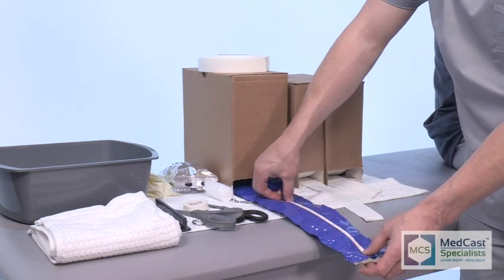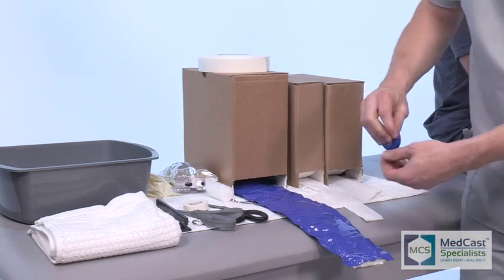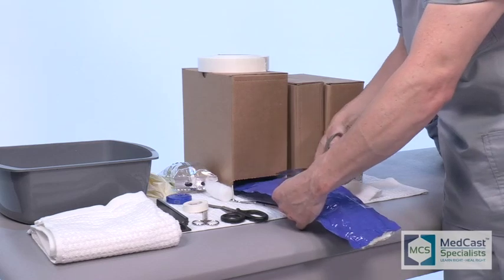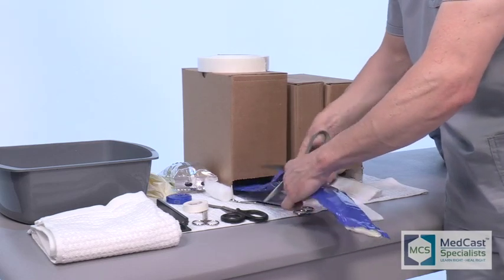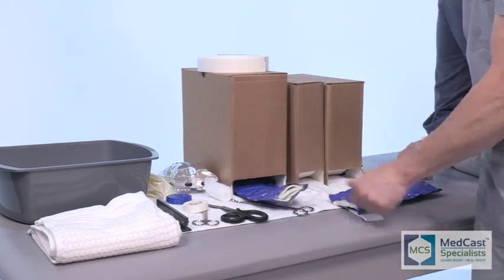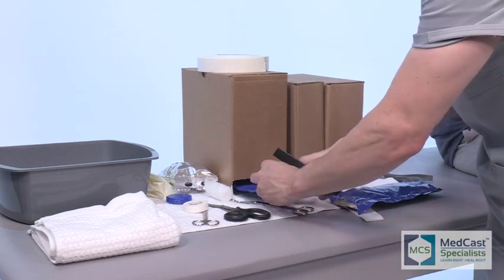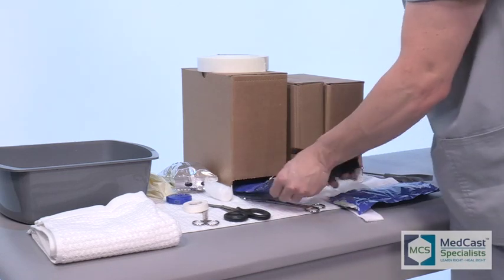It's important to remember how long the patient is going to have this cast on. If you're transitioning them from a splint into an ulnar gutter cast, it's important to put a little bit of buffer between the fourth and fifth digit before you put on your cast padding. This helps keep it from macerating between the fingers and makes it a little more comfortable for them.